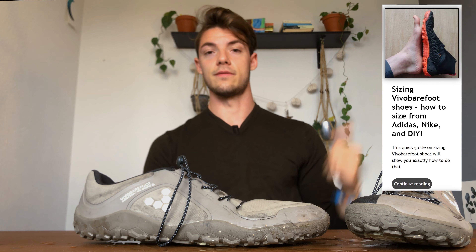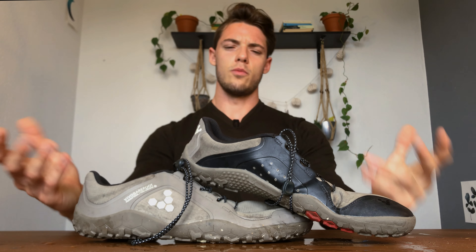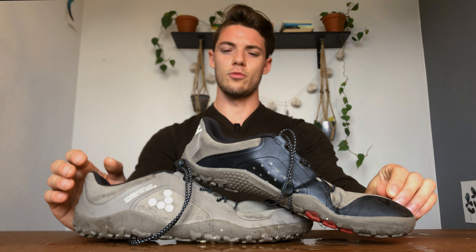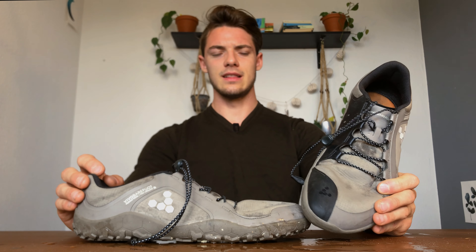In terms of sizing, I wear around a 44-45. When it comes to barefoot shoes, just size a half size or one size up, because they fit differently than Adidas or Nike. I also have a barefoot shoe sizing guide on my blog if you're coming from a conventional shoe brand — you can check that out for more info.